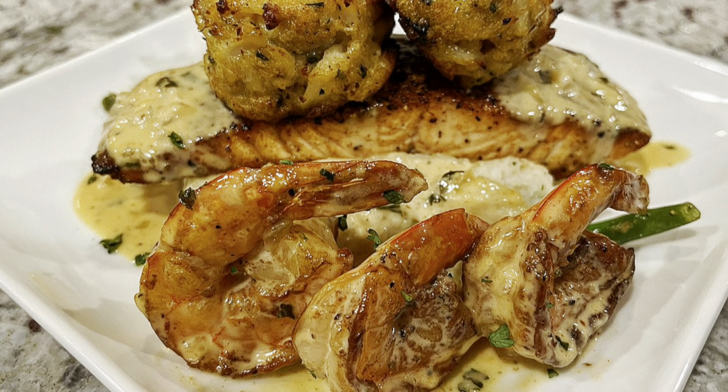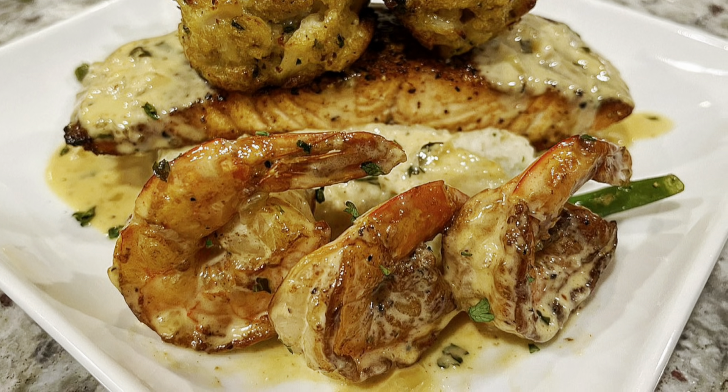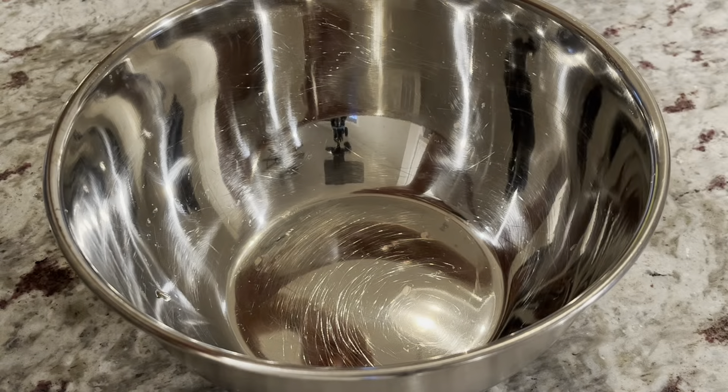Hey everybody, welcome back to my channel. I hope you guys missed me as much as I missed y'all. We are hopping right into the Valentine's Day series for 2022, and I'm recreating the blackened salmon dish. We're going to be adding crab cakes to this blackened salmon dish, so I'm starting off with my traditional crab cake recipe.